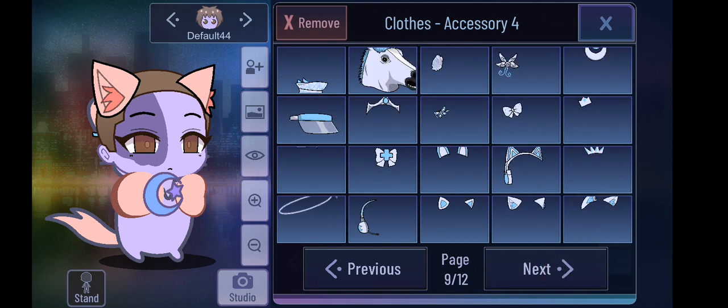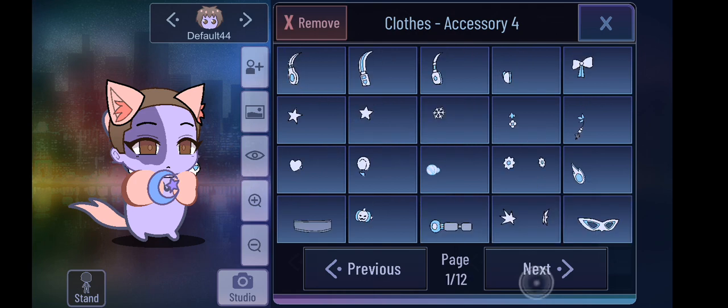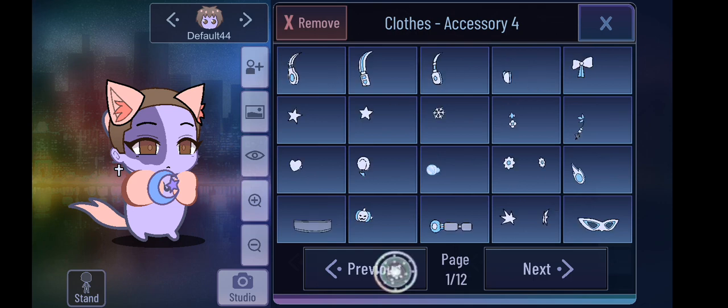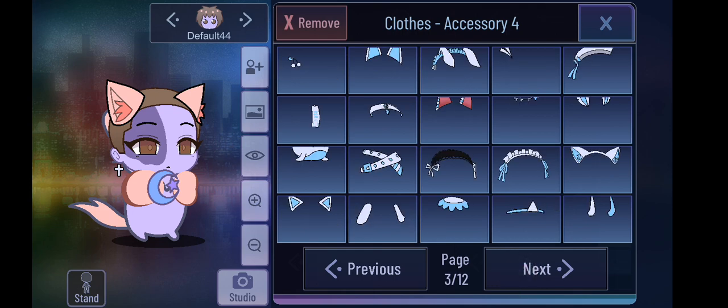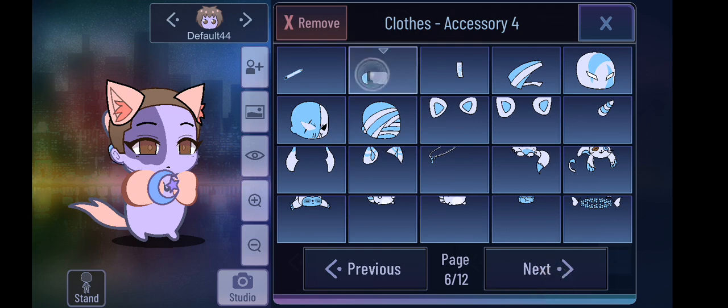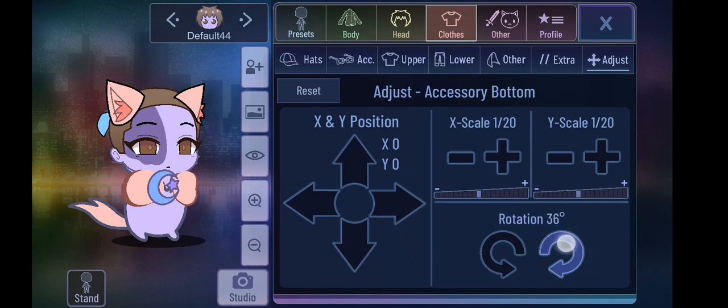I've got the shading underneath on the belly. I currently would grab a... I have played Gacha Club a lot, but it's hard for me to find things in it — no matter how easy it is to find, I still can't find anything. Now you adjust it down like this, and bam, there's some shading. Let me set the shading to any color.